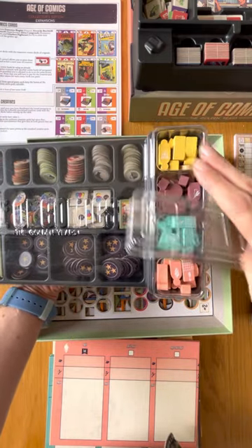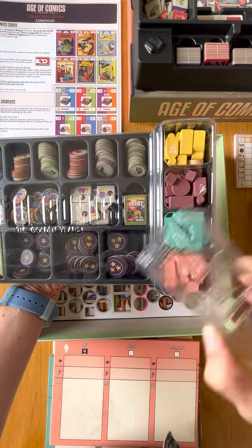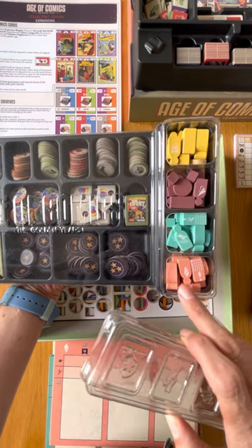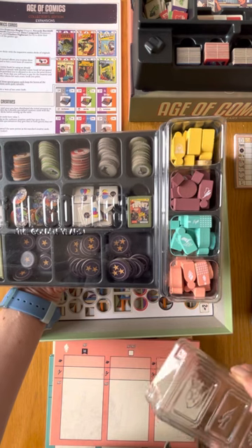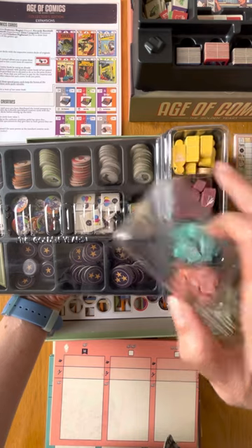You can see the wooden components organized by player color, with the respective logo screen printed of the publishing house. The yellow might need to be a little bit tweaked — it's a little bit too yellow compared to the paper material.